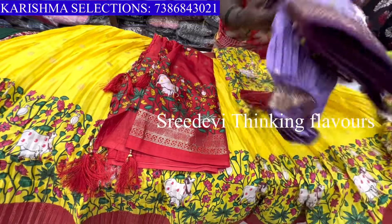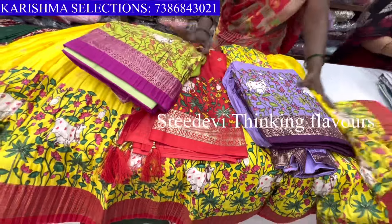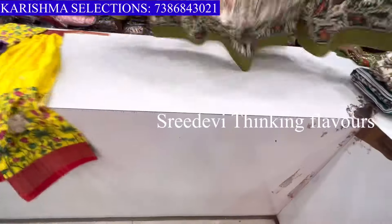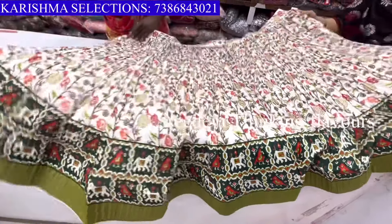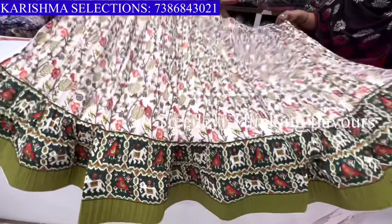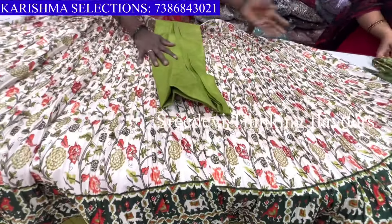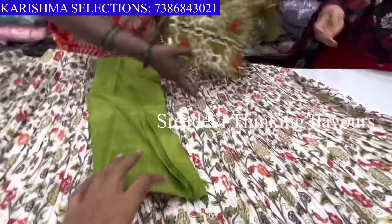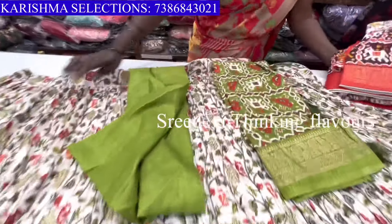Come on, let's design it. We're going to use green color. Full arrows, this is the blouse. Save the photo. This is also triple. This is triple.